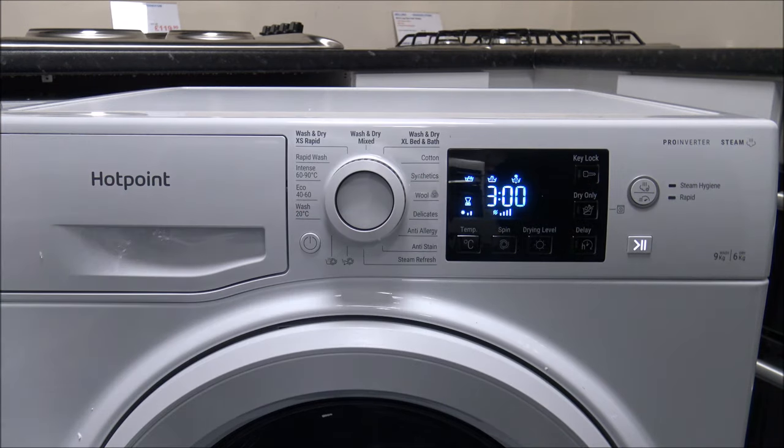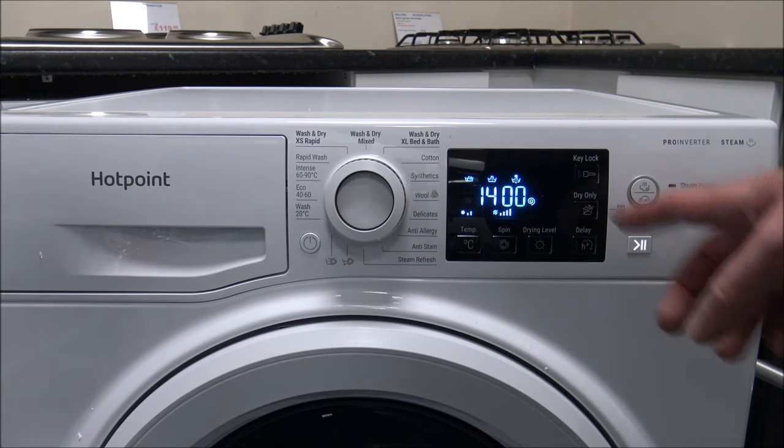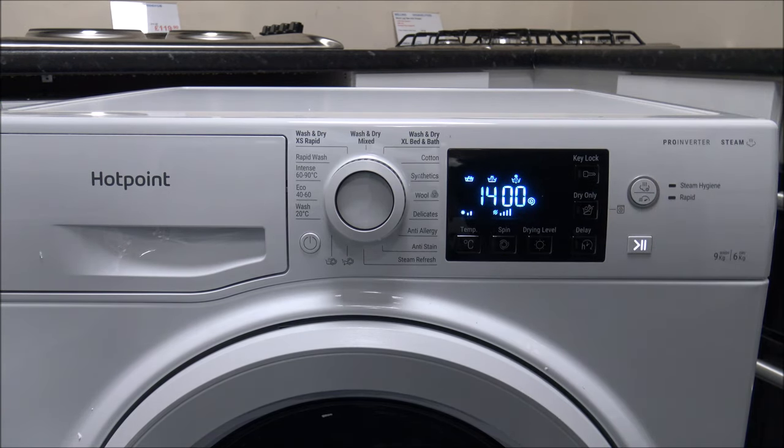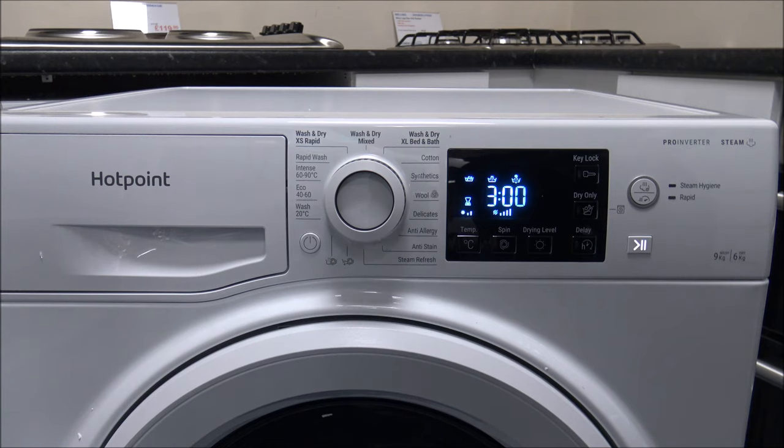Then you've got the Anti-Stain program — that's a 40 degree program and again it has the 1400 spin. I really like the programs where you've got the option to spin at the full 1400 to extract as much water out as possible.